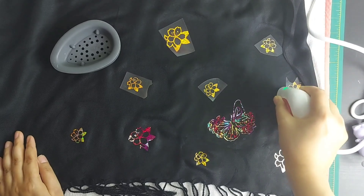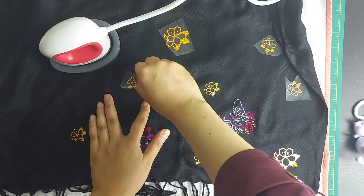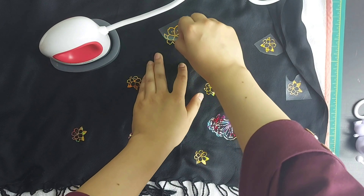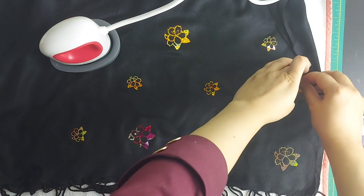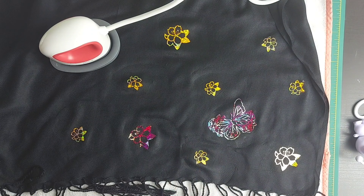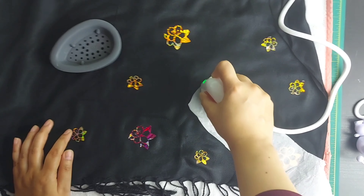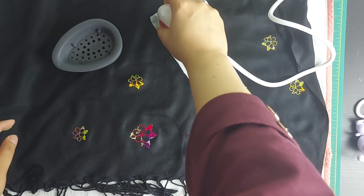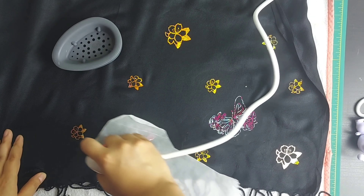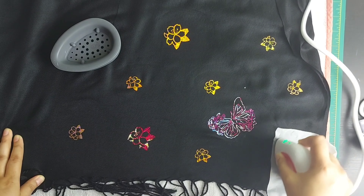Let's iron these again one more time, then remove them slowly and gently — wow, these are coming out so nicely! Oh god, this looks so good. Now I'll take a piece of butter paper and iron on top of the design one more time, just to make sure the design is properly applied on the cloth.